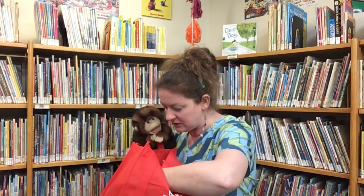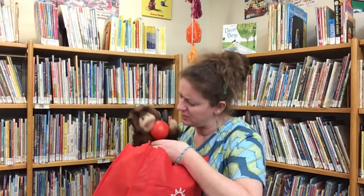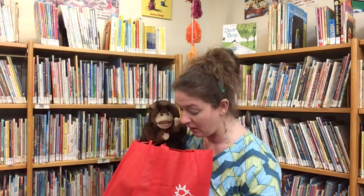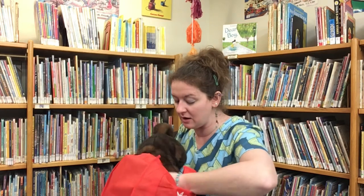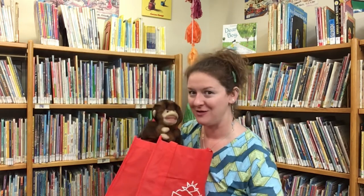There are a couple other things in here. A big red ball. Ball — what letter does ball start with? I see one more thing in here. Who's this? It's a bear! He's a nice bear, though. Don't worry. Bear — what letter does bear start with? Have you figured it out yet?